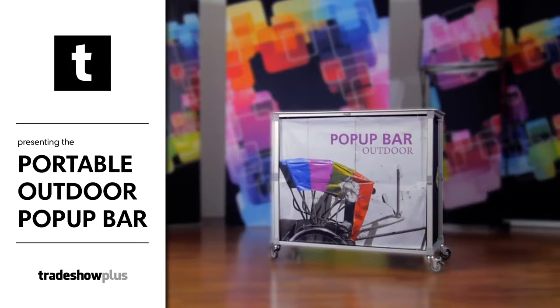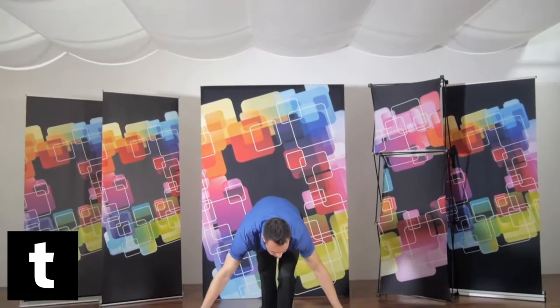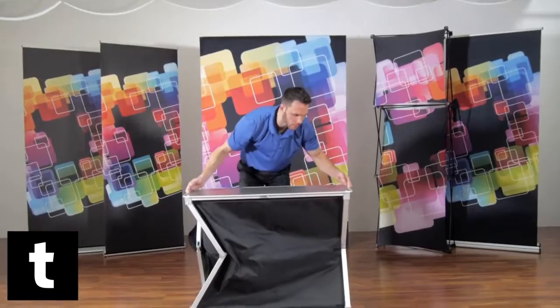The portable pop-up bar is an expandable wheeled sampling and serving station perfect for any event, indoor or outdoor. Begin by unfolding your bar and locking each leg into place.